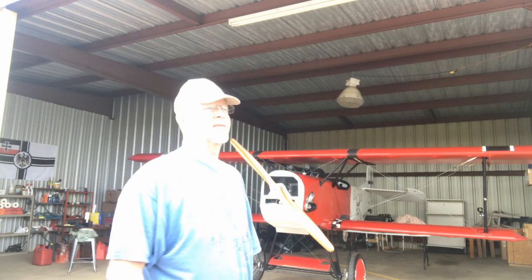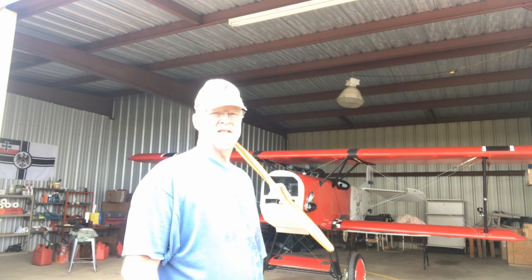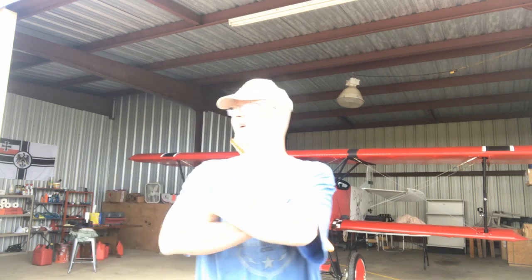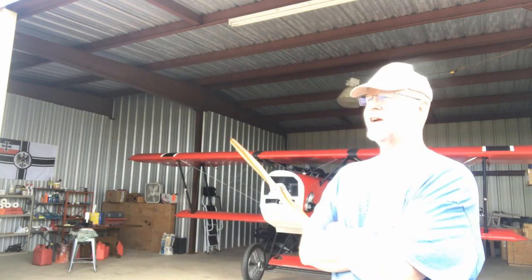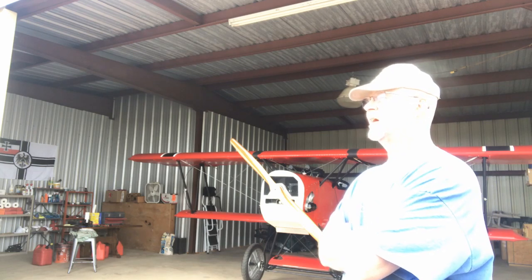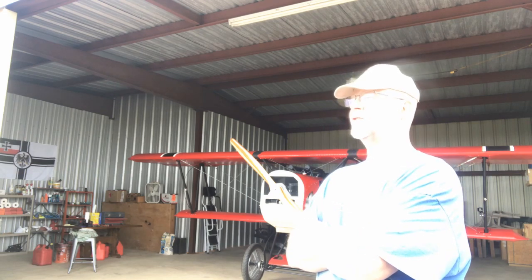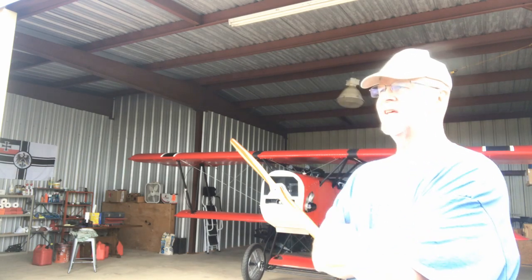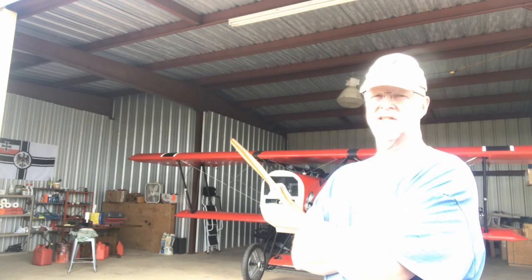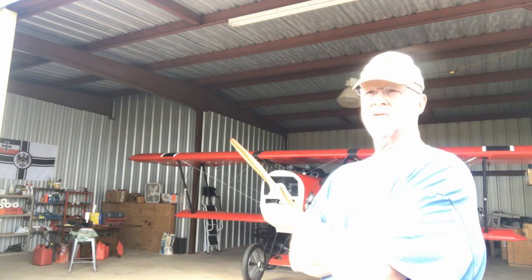Hey everybody, Bert here. I've got a Volkswagen-powered Fokker D7. For those of you that have followed me for any length of time, you know that I have had more than my fair share of engine temperature problems, oil temperature problems, which led to oil pressure problems. I went through so many different things. Now I'm in an awesome place, and so I figured I would make a little video that might help some of you guys.